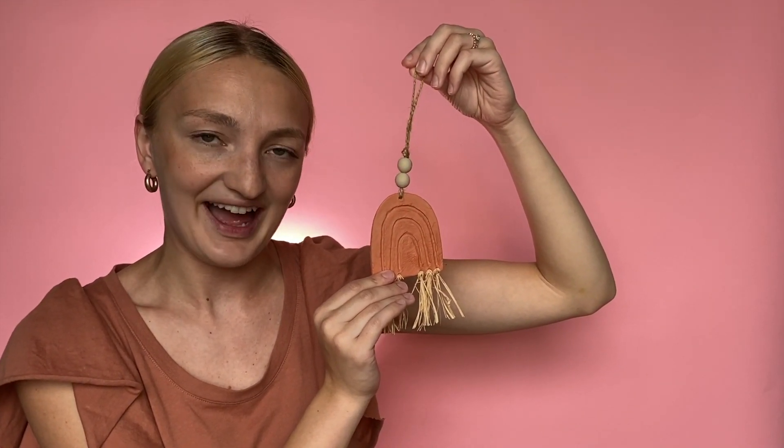Thank you so much for watching this video. You can shop all the products needed to make this project at craftsdirect.com/projects.